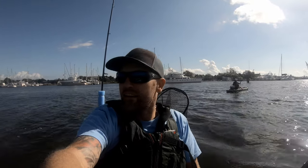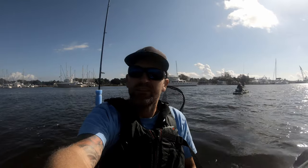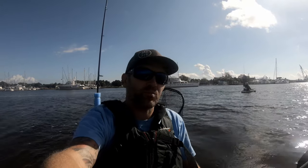Let's show you guys where we're going and how we're going to try to get them. Hopefully it's pretty good. If not, maybe we'll go find some redfish.